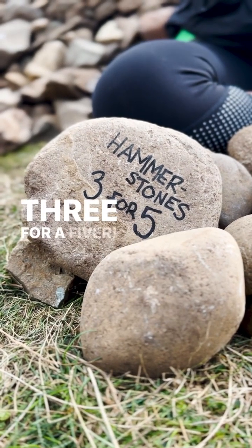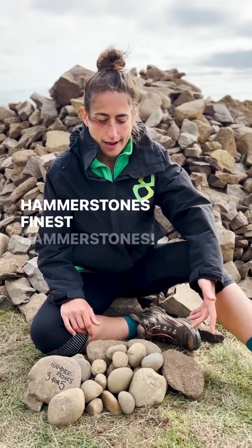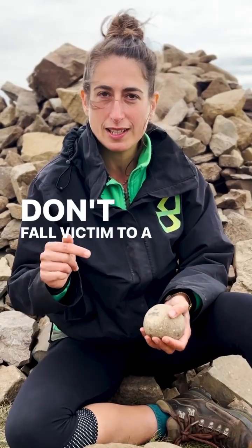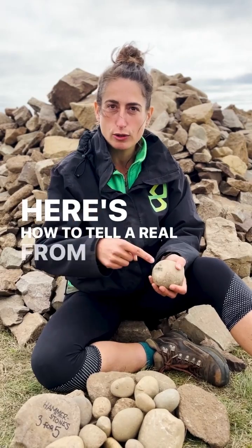Come get your hammerstones, three for a fiver. Hammerstones, finest hammerstones. Yes, you love — are you in the market for a hammerstone? Don't fall victim to a scammerstone. Here's how to tell a real from a fake.